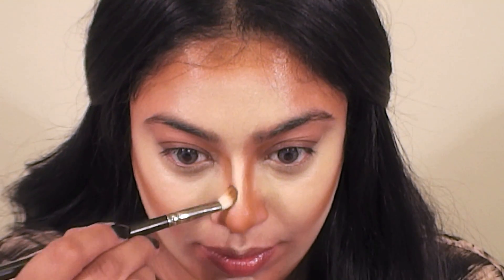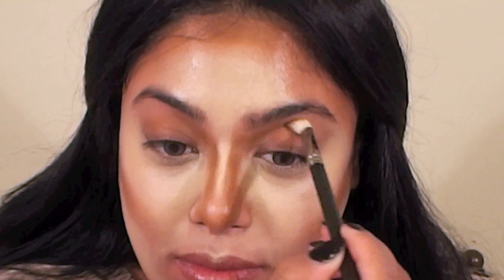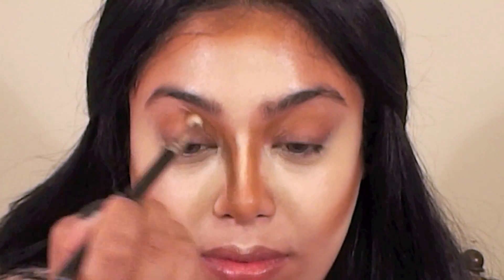Now I'm using the darkest color in the concealer wheel as my contour shade and the brush is a Real Techniques contouring brush. Apply the darker shade in the hollows of your cheeks, on the hairline of your forehead and temples. Also add some to your jawline. I like to apply some on the sides of my nose to make it look slimmer. I also added some into the crease of my eyelids to make it look deeper, and then applied a bit of the highlight color onto my brow bone and the center of my eyelids.